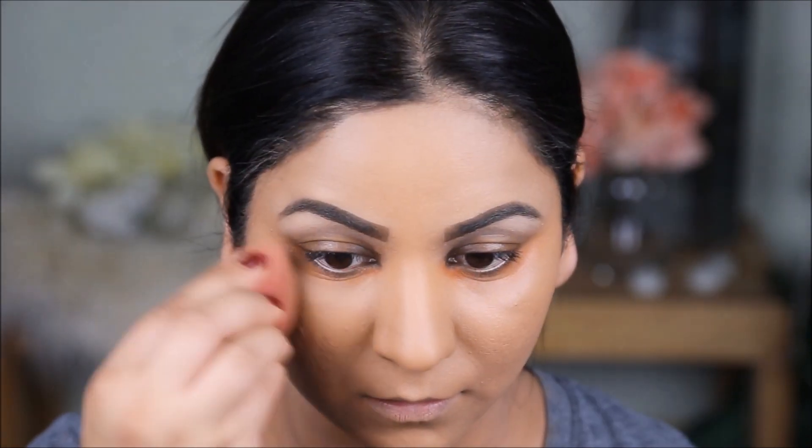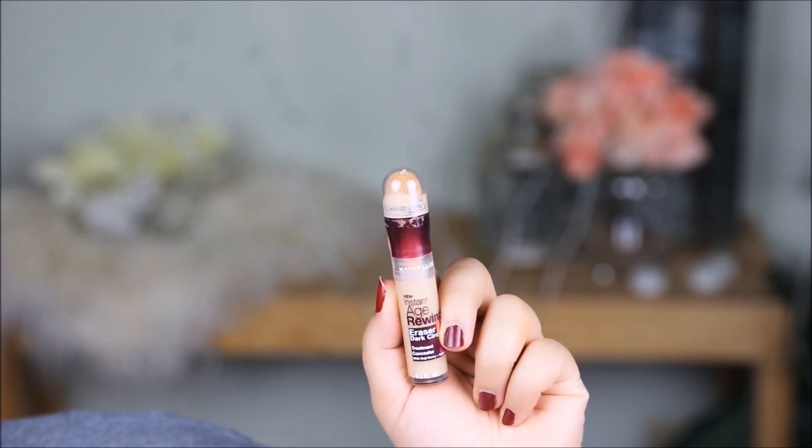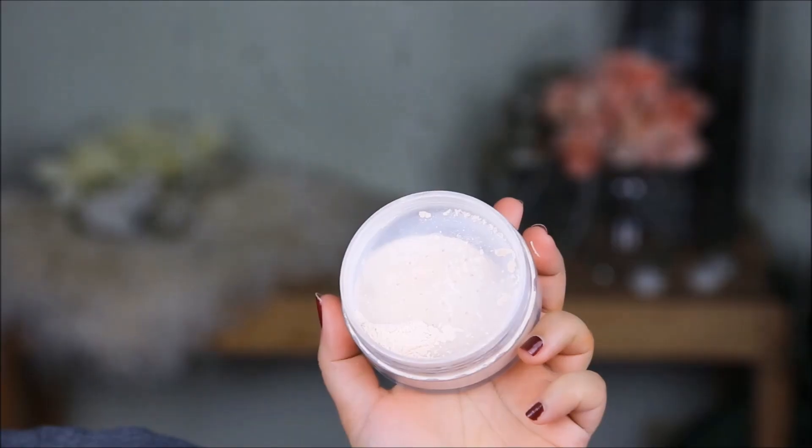To conceal my dark circles I'm using the Instant Age Rewind Dark Circle Eraser and Concealer from Maybelline in the color Medium. I'm using a lighter color so it doubles up as a highlighter as well. After I've blended it out with a damp beauty sponge, I'm going to set it with the loose powder.